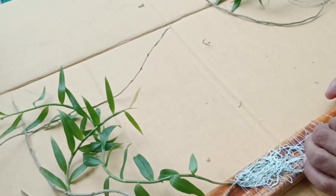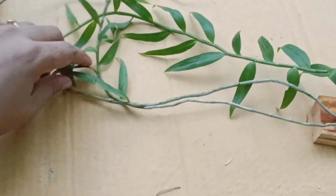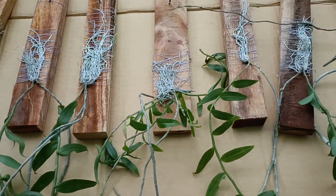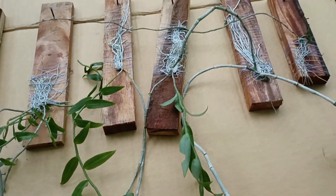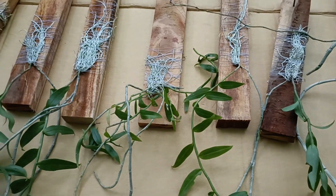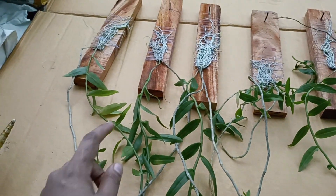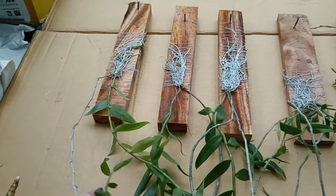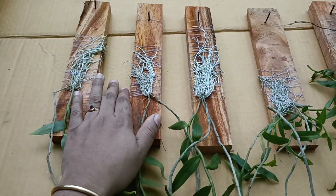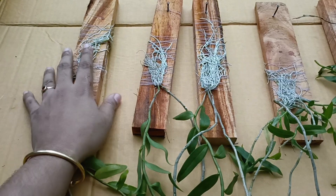If you don't put it in the right way, the Dendrobium plant won't grow well. This is a very good plant. When you plant it with the right leaves and flowers, there will be many flowers. There is also a beautiful flower on this plant.